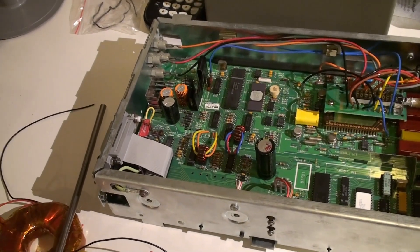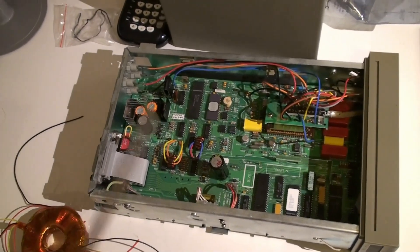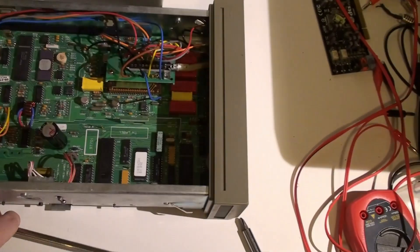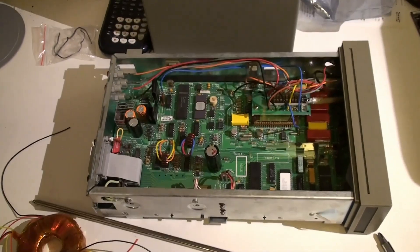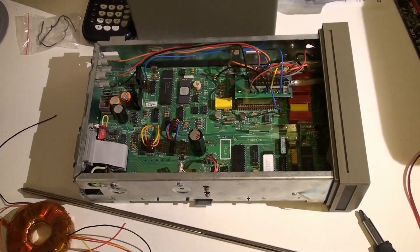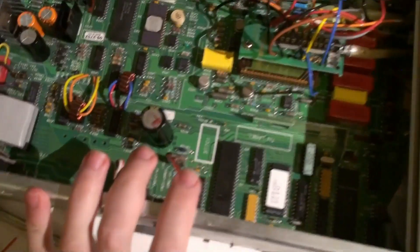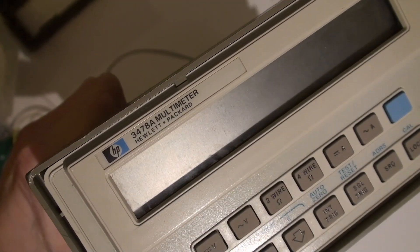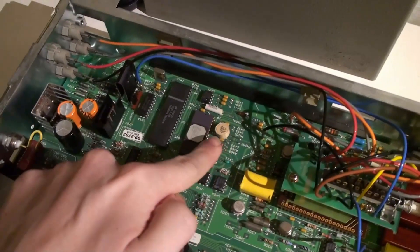Now I understand why people record stuff — you get to listen to yourself talking about something and then realize there are better solutions. This is going to be the first video today on the bench and it's gonna be rough, sorry for wasting your time. But really this is an interesting multimeter — the HP 3478A — and it's quite good.